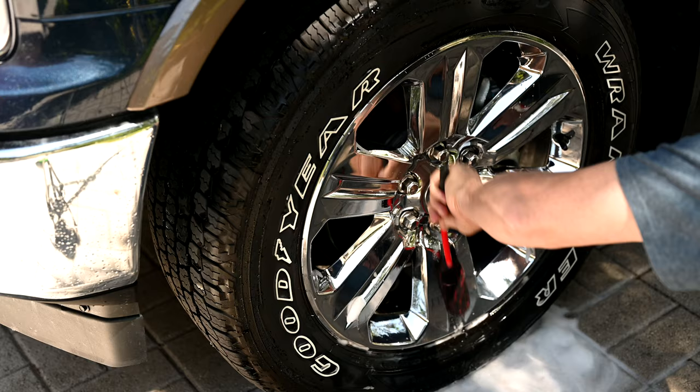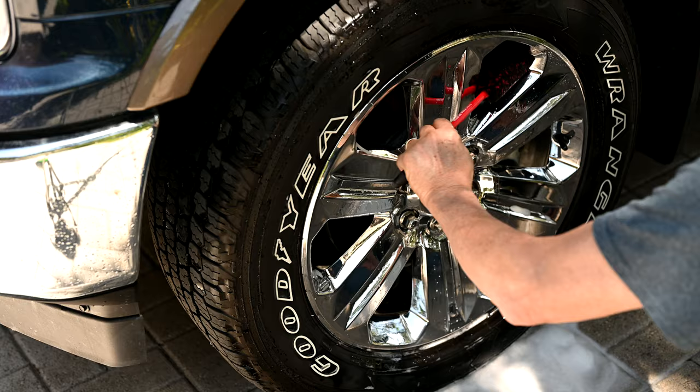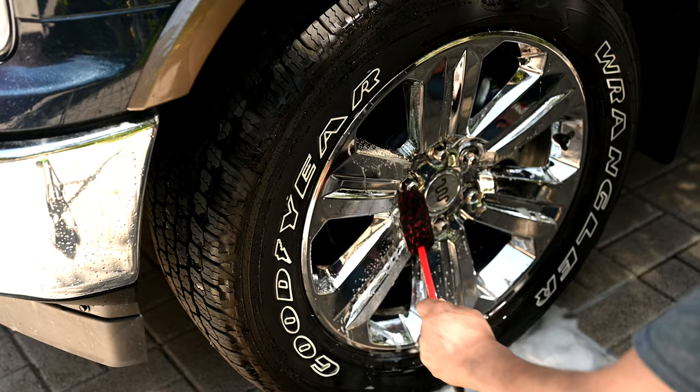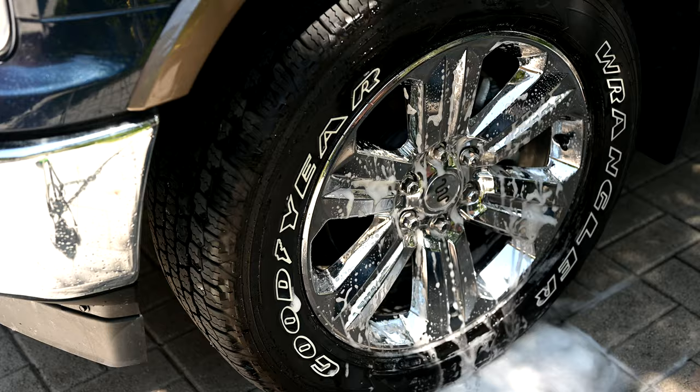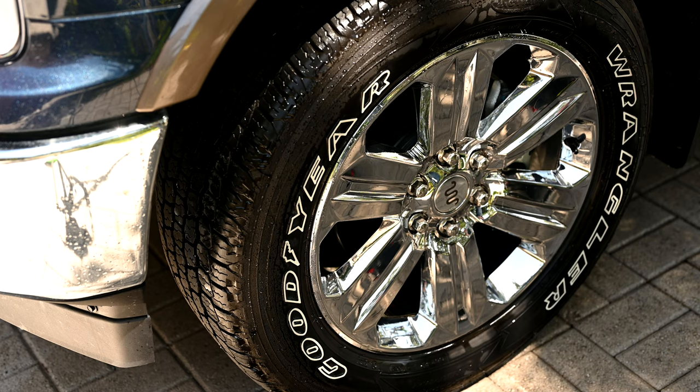This smaller wheel woolly we'll use for getting in and around the smaller nooks and crannies — this wheel doesn't have too many, but many others do. It fits perfectly in these grooves right here if you want to clean those out. These wheels were already reasonably clean. However, as clean as they looked when we first started, they actually came out a lot shinier than we thought. So just because you think you have clean wheels doesn't mean you always have clean wheels.